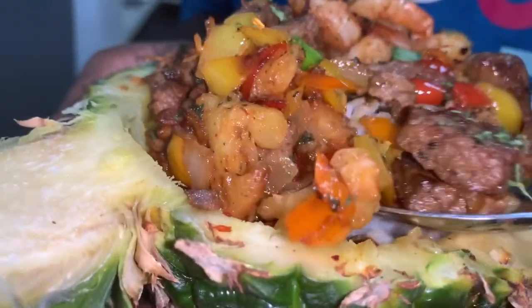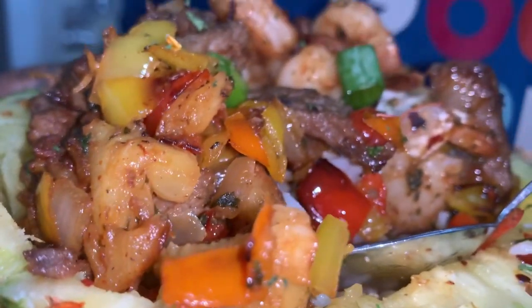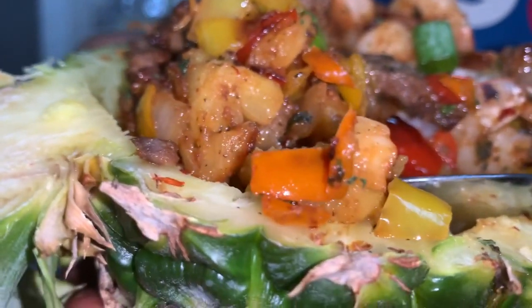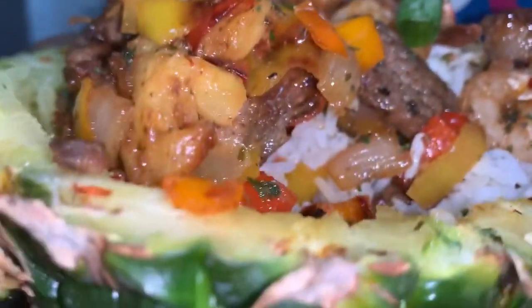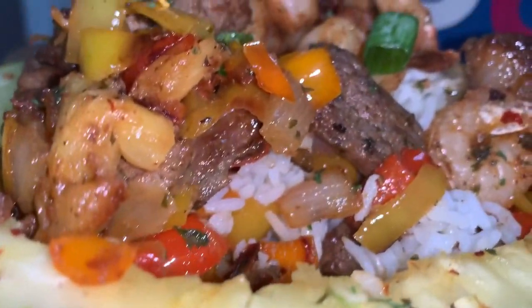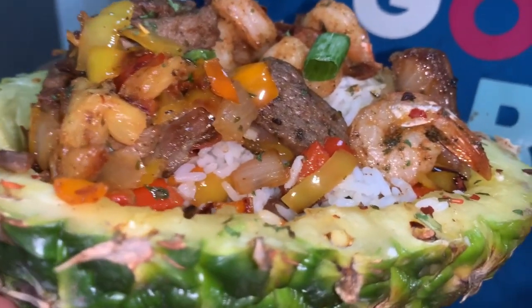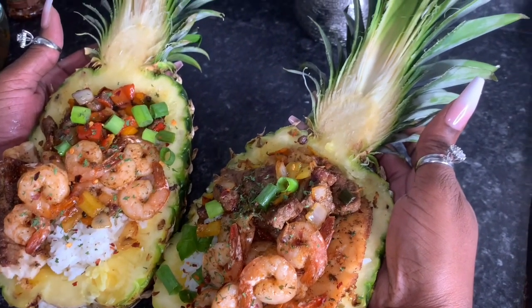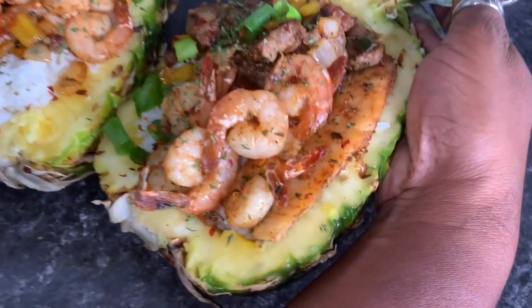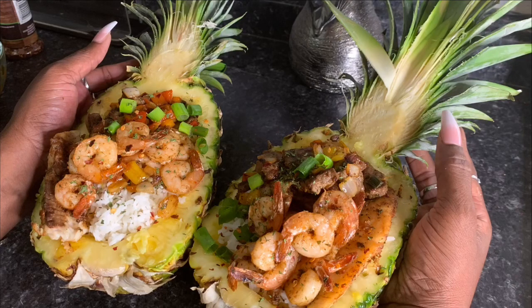Now to taste this — a little shrimp on there. Oh my god y'all, oh my god, mm-hmm. If y'all don't try these pineapple bowls, y'all ain't going to ever know what y'all are missing. Until next time, guys — have a good one. Bye.